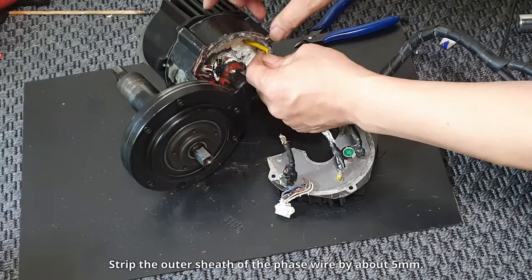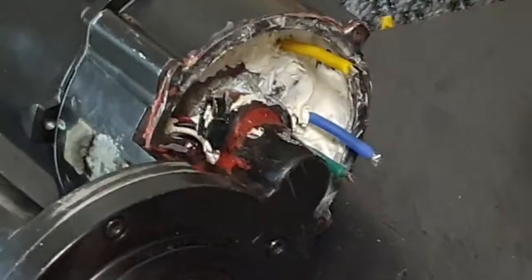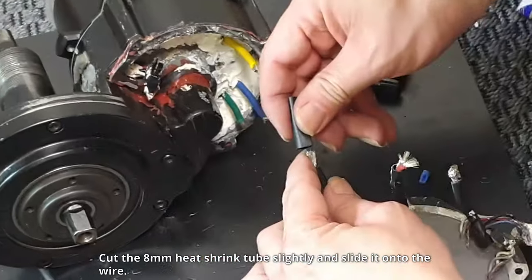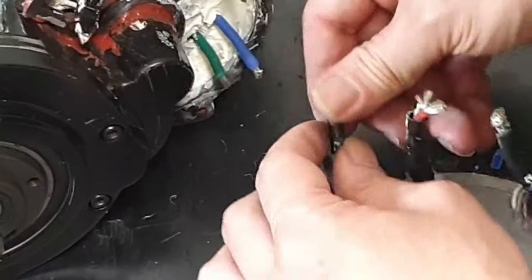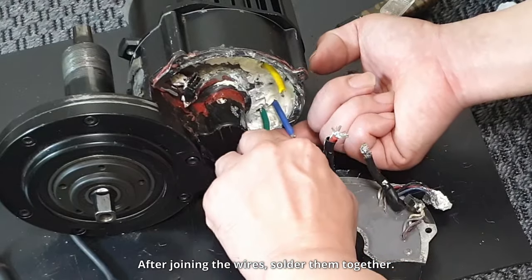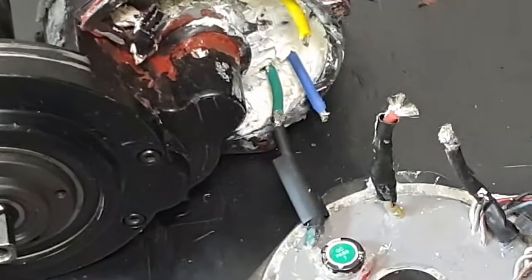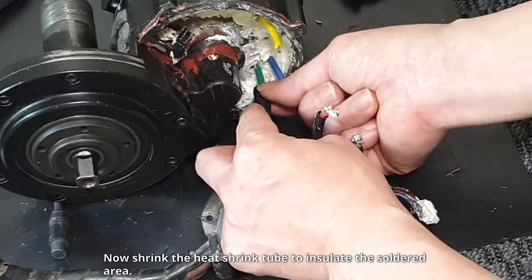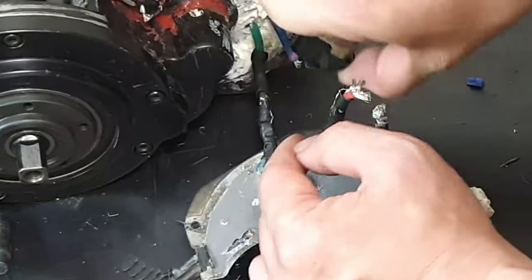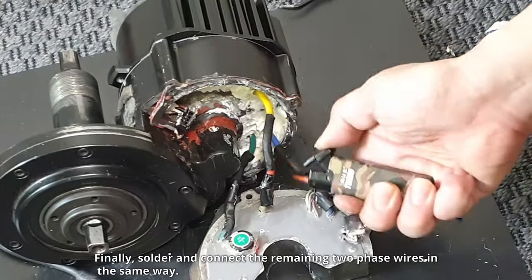Strip the outer sheath of the phase wire by about 5 millimeters. Cut the 8-millimeter heat-shrink tube slightly and slide it onto the wire. After joining the wires, solder them together. Now shrink the heat-shrink tube to insulate the soldered area. Finally, solder and connect the remaining two phase wires in the same way.